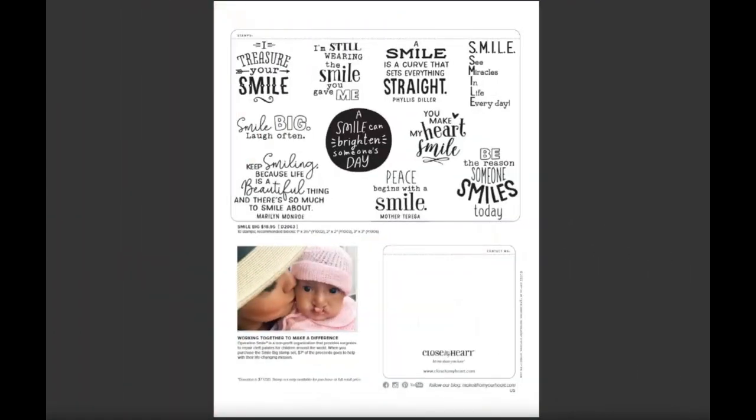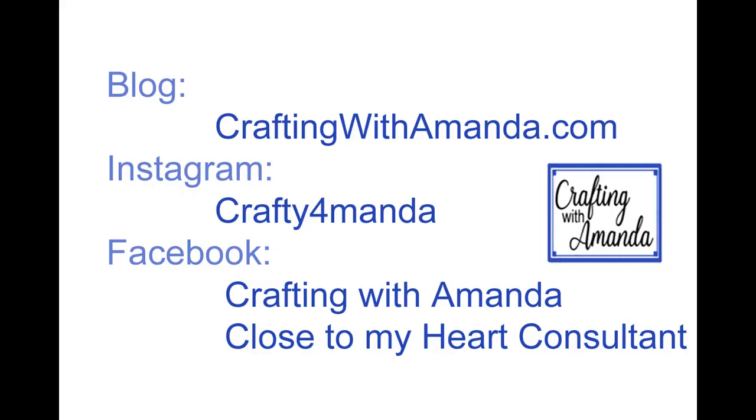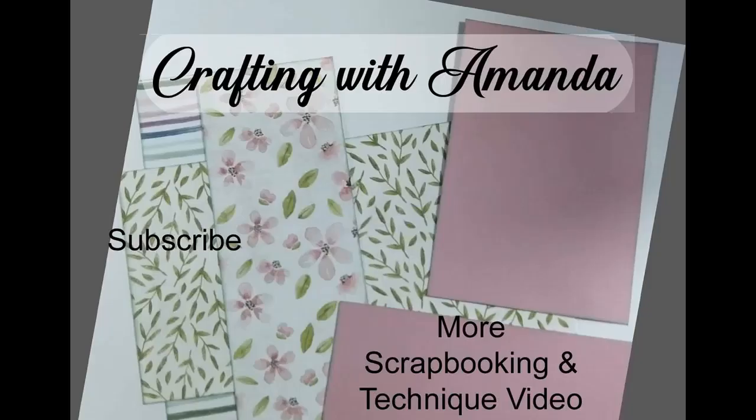If you want to connect with me, you can do that at craftingwithamanda.com, or on Instagram, or I do have a Facebook VIP group that you are welcome to join. If you haven't subscribed to this channel, go ahead and do that — you'll see the word subscribe is in red. Here's another video that you may be interested in, and I hope you have a blessed day. Thank you!